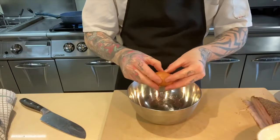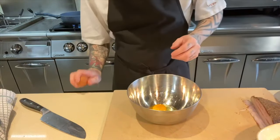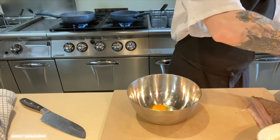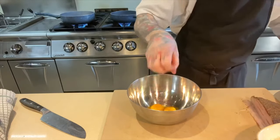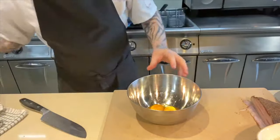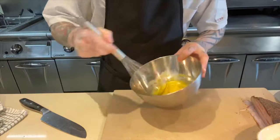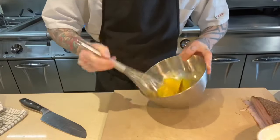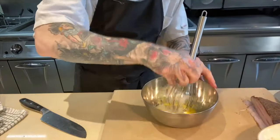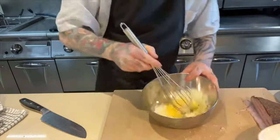While that's heating up, we'll get our eggs ready. What I like to use is one whole egg and one egg yolk. Get the yolk into the bowl together and give it a whisk. Now add some of our pecorino and give it a good whisk until nicely mixed.